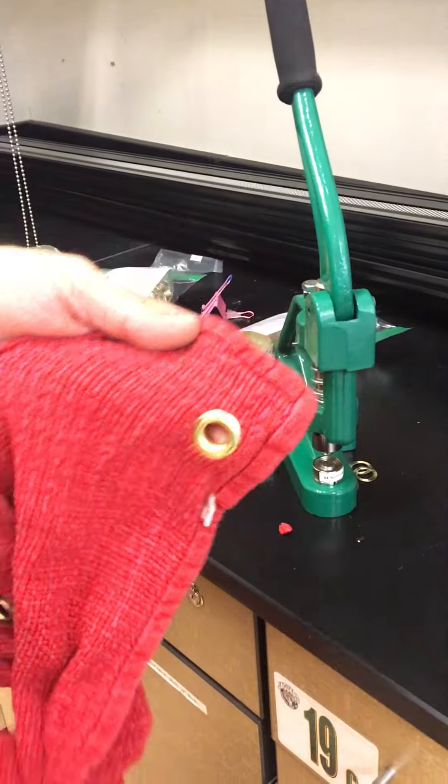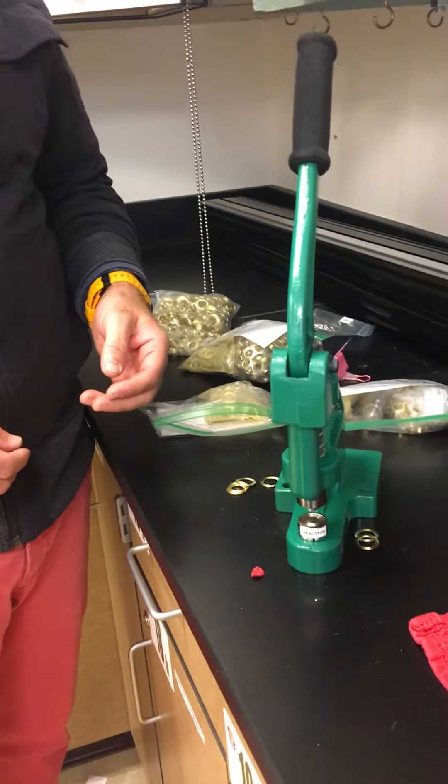So that's how you use the grommet press. I'm going to ask you to make sure that you clean up after yourself and put everything where you found it.